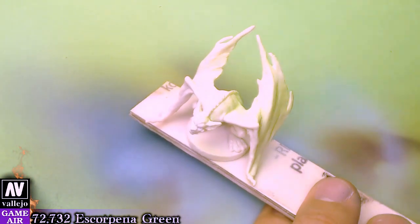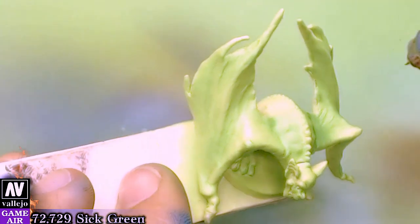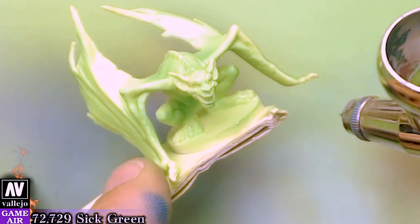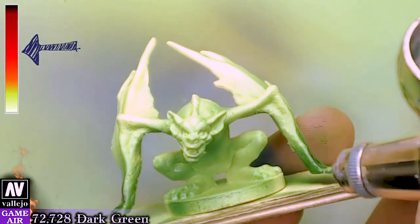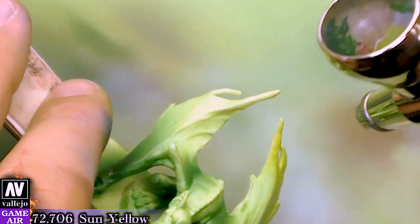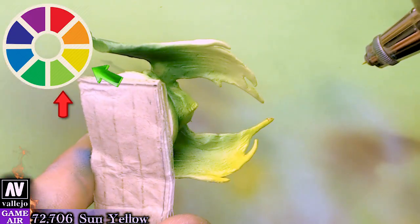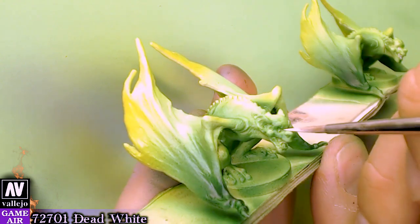For this pair we will use Scorpion Green as the base color. It will be really easy to create shadows with Sick Green and then with Dark Green. These miniatures are proof of how easy it is for the airbrush to create color variations going from really dark to really light. So that you won't think too hard about which color to choose for the highlights, you can easily pick the complementary color out of the color wheel — for this, the complementary color is Sun Yellow.